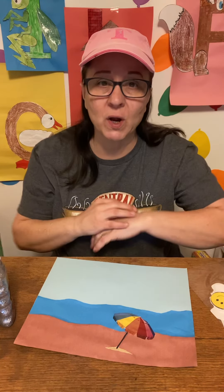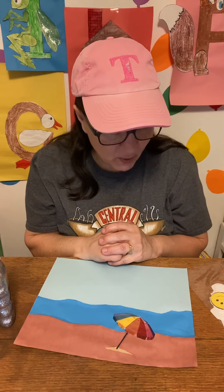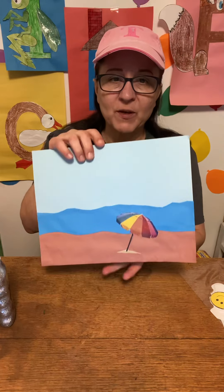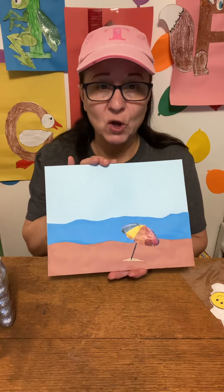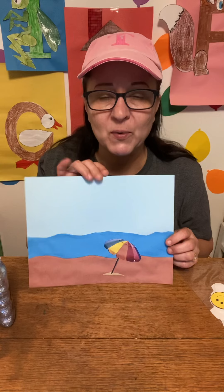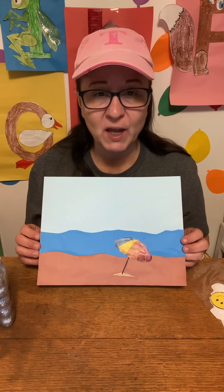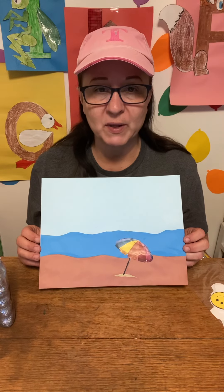Hi, welcome back to Cheryl's Art Desk. Today we're going to do something just a little different than a letter or a number. I came up with a beach scene. I know it's the end of February, but I thought let's remember there is nice warm sun coming, and it'll be a great time to go to the beach if we can.